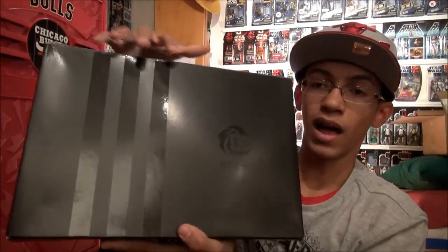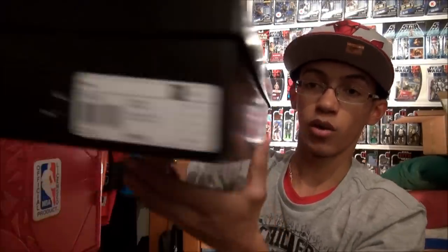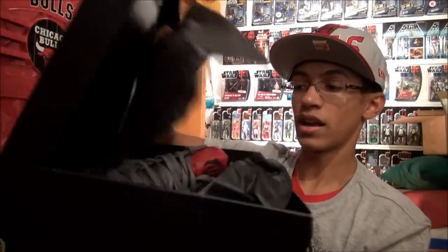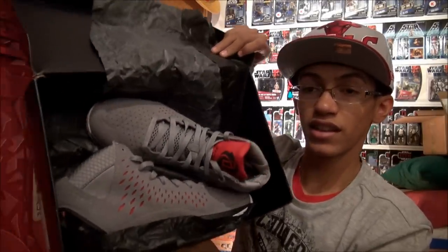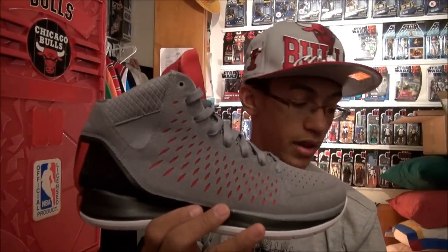As you can tell by the box, being all black with three black stripes and the D-Rose logo on it, you know that has to be a Rose 3. So let's go inside and you will see that it is a Rose 3 home colorway. Very nice shoe. Awesome D-Rose 3 here.